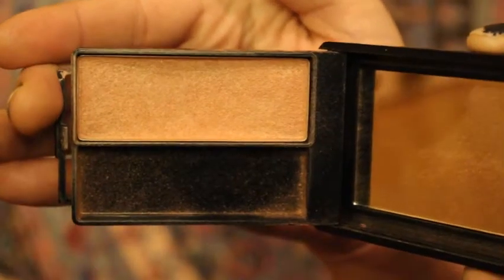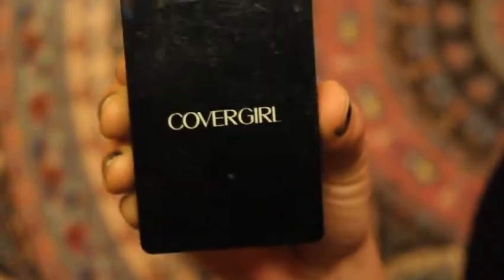I am going to use my Covergirl Classic Color Soft Mink number 590. I'm just taking this blush and I'm going to apply it all over my apples up here — cover my apples, tap my nose, my chin, wherever I feel like I just need a little bit of soft mink.